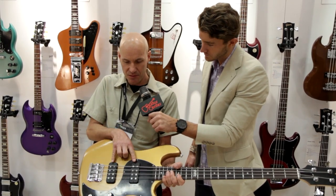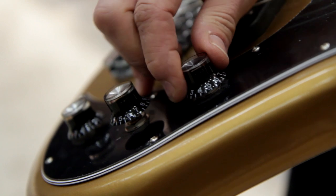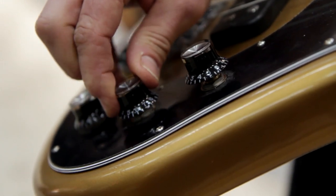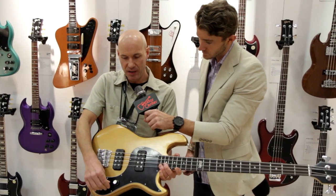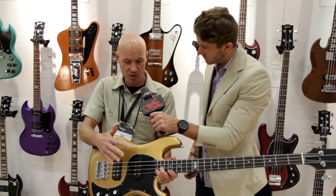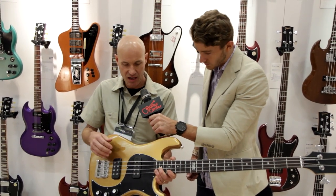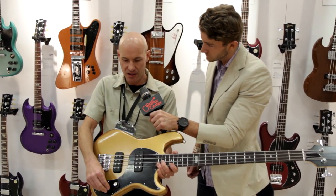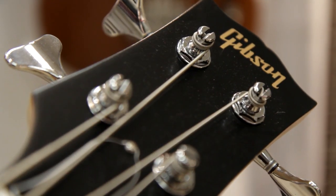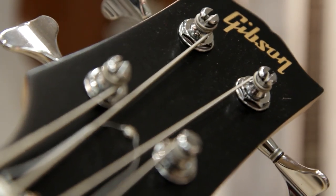And with the new hum-canceling Alnico rod magnet humbucking pickups, we have a tuned coil tap feature where you can coil tap the pickups. You don't have the volume drop that you have with conventional single coil pickups. It's hum-reducing in the single coil mode, so it's not as noisy as the true single coil, and you can get eight distinctive tone varieties out of the bass, not including the blending and extra variety you would get there.